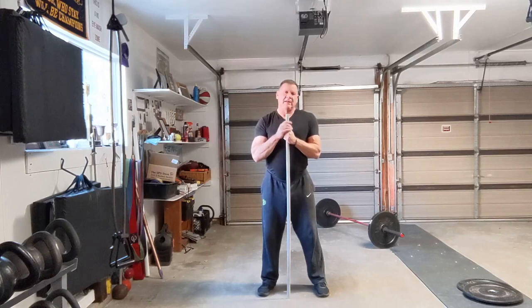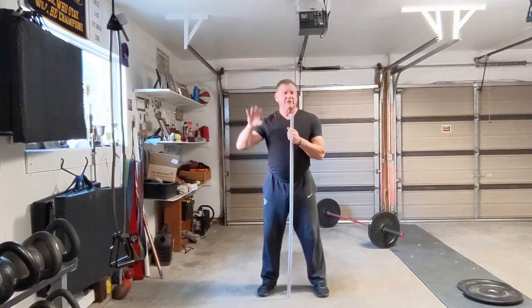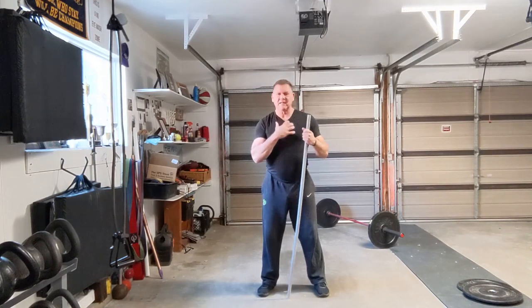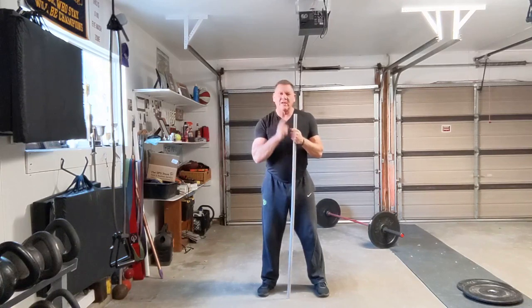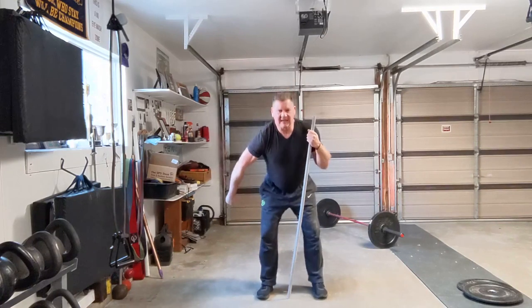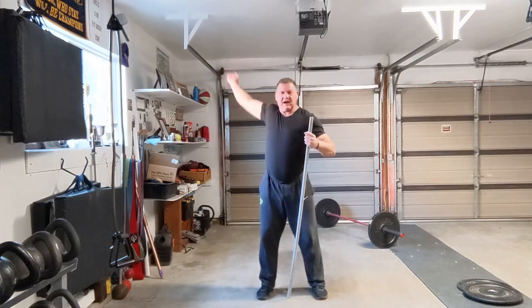Vasily showed me how they did things. What I thought was fascinating was how much they used complexes. Now, complexes are another discussion for another time. But the one thing Vasily told me — the mistake I was making — is I wasn't finishing the lift. And he taught me that in the Soviet system, the key to the lifts and the snatch is snapping right there.